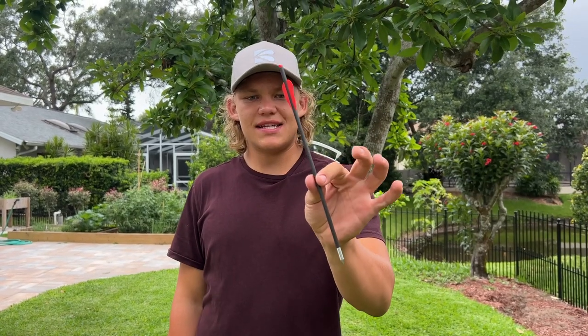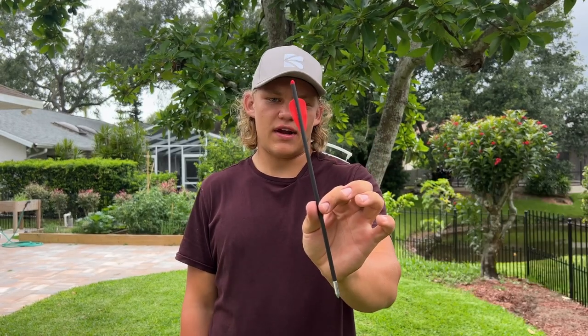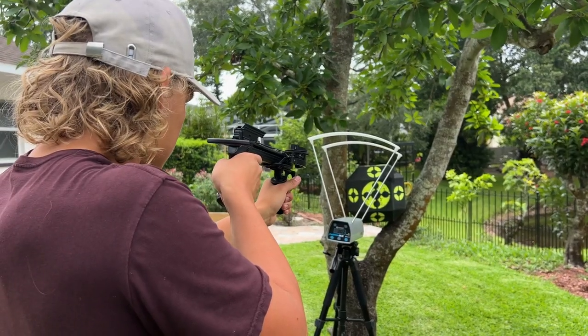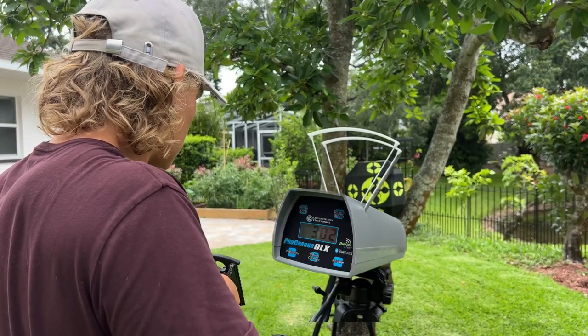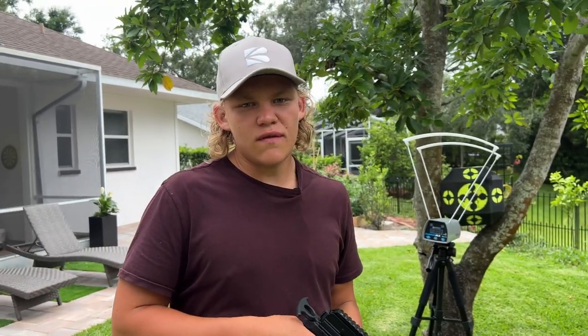Let's move on to the next practice bolt. This is the practice bolt that you receive with it and this is 145 grains. 302 feet per second.